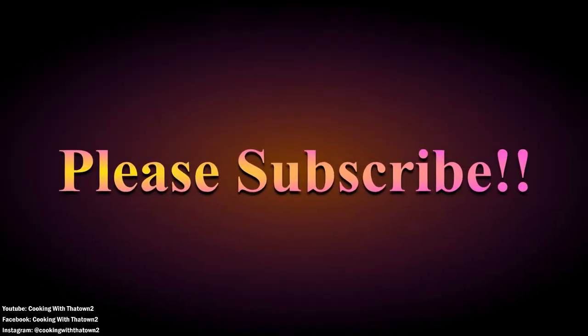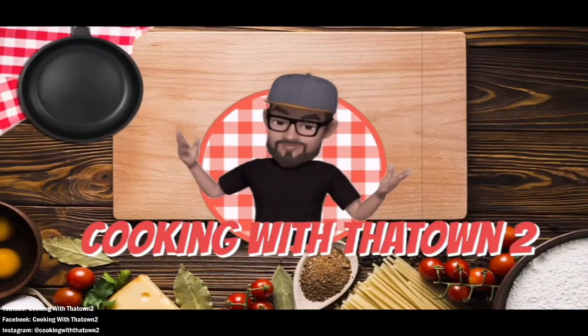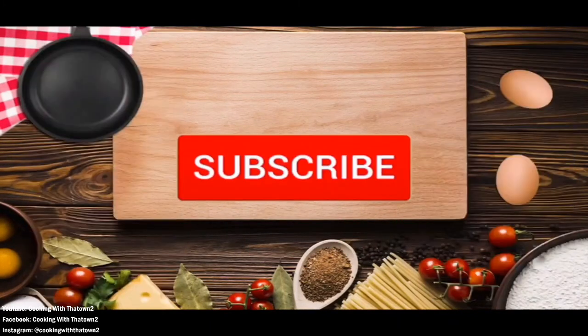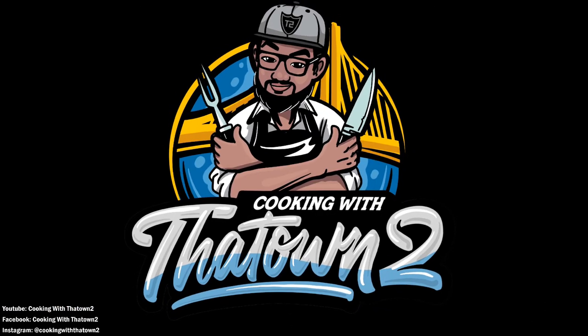Please subscribe and enjoy! Hey towners, please like, share, and subscribe. If you have any questions or comments, please feel free to leave them in the comment section. All ingredients and directions are listed in the description box below each video. As always, thank you guys for watching.